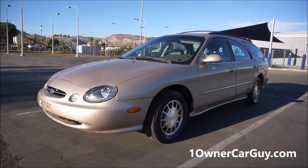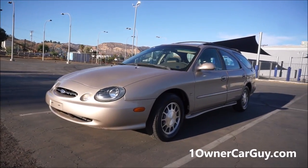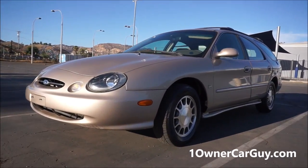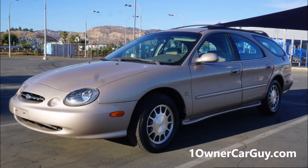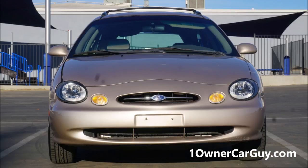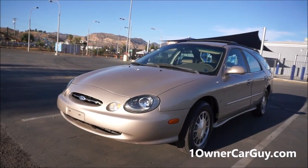One Owner Car Guy, OneOwnerCarGuy.com. On a windy day, I've got an absolutely beautiful 1999 Ford Taurus wagon in the SE model — or it could be an LX. Let me get to the back and tell you.